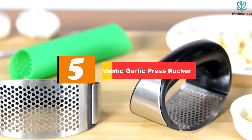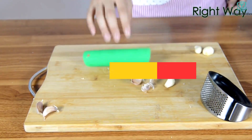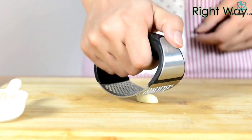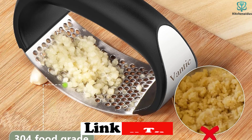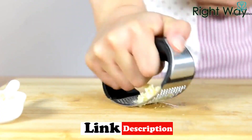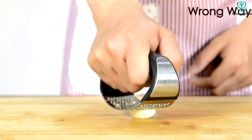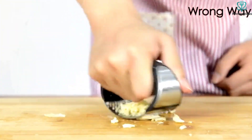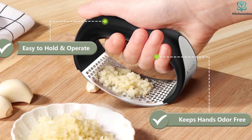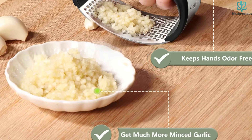Starting at number 5, we have the Vantik Garlic Press Rocker. The Vantik Garlic Press is a new innovative rocking garlic press that makes squeezing garlic a breeze. With its arc shape and comfortable handle design, it is easy to use, even for those with weaker grip or small hands. By simply rocking the press back and forth, you can easily crush or mince garlic in half the time. Made from 100% premium stainless steel and high-quality silicone, this garlic press is durable, corrosion-resistant, and will not rust or break. The garlic collects on the surface of the press, so there are no extra dishes to clean. Vantik provides excellent customer service and will solve any issues within 24 hours. The package includes one garlic press, one garlic peeler, and one scraper.